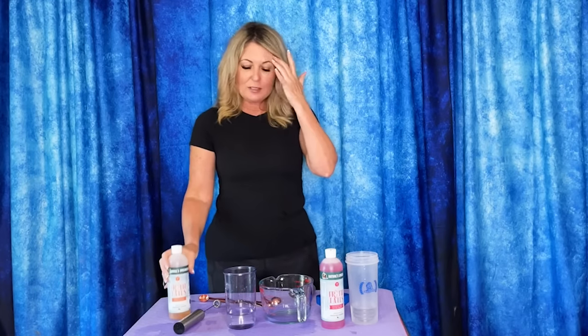It comes in two great scents: tangerine gin fizz and strawberry frosé — fantastic smelling shampoos. We're used to that from Nature Specialties; all their products smell so great. The tangerine gin fizz smells like an orange creamsicle, so that's kind of my favorite. I'm going to show you two different ways to use it today, and then a little demo of the froth actually on a dog.